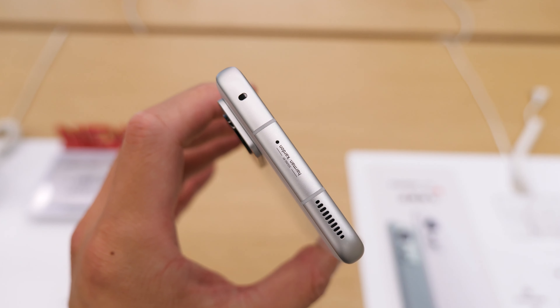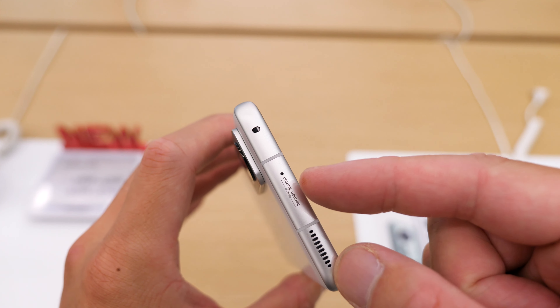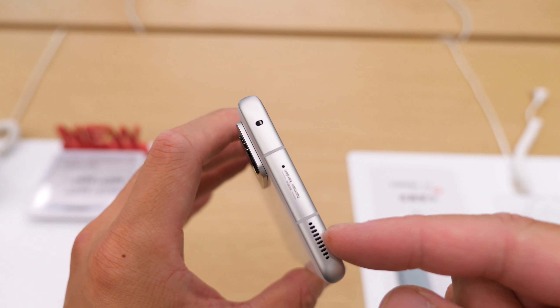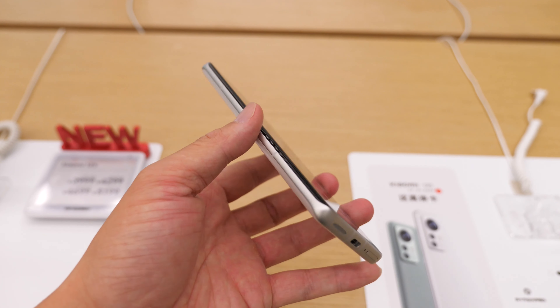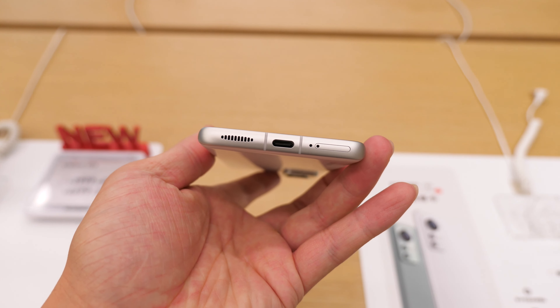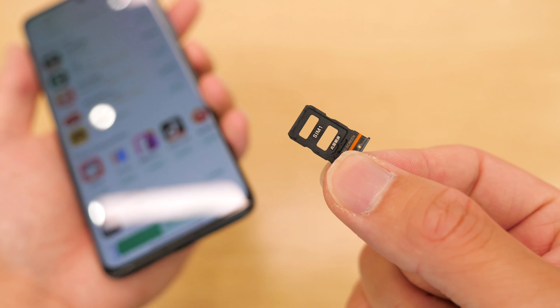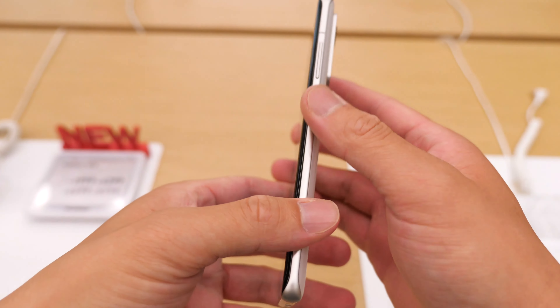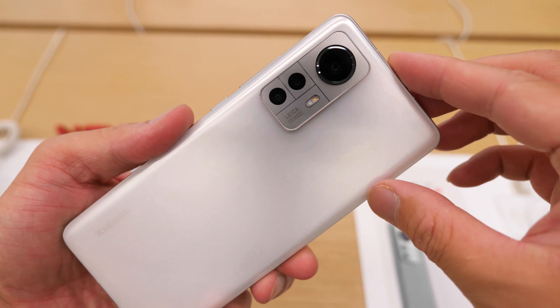Here we have the infrared blaster, also we've got home recording speaker, and the noise-denoise mic. On the other side, nothing. Here we have the speaker, Type-C, and dual card, dual standby SIM card. Here are the volume key and the power key.